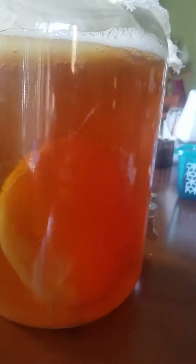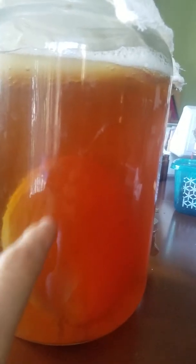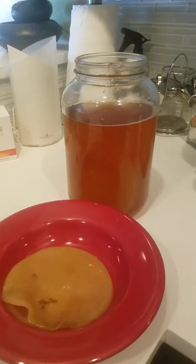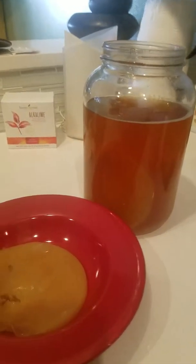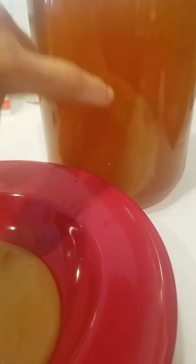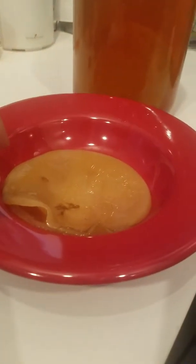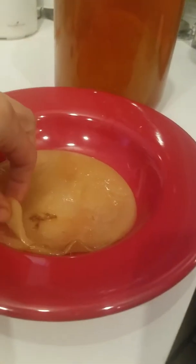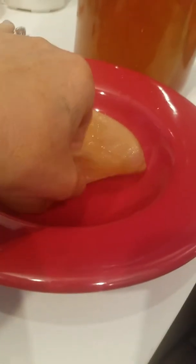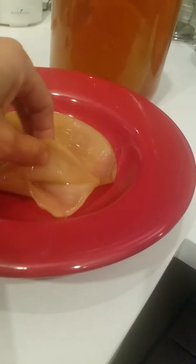You can see the baby SCOBY — I used a tiny, tiny one. So this is the mother and this is the baby. I know some of you guys want me to do a little workshop on this one day, and I just might. You can see the mother is still in there. I rinsed my hands with some vinegar because you don't want to use antibacterial soap. The mother and the baby separated — sometimes it'll just grow underneath, but it made two.